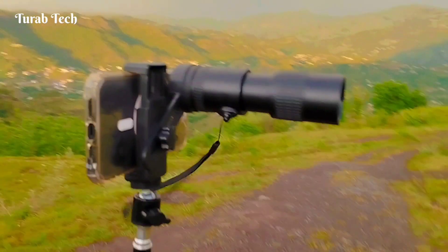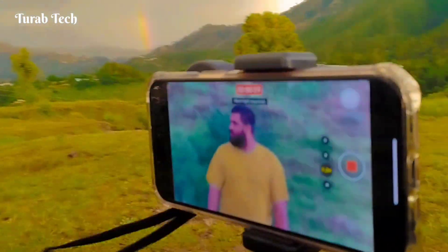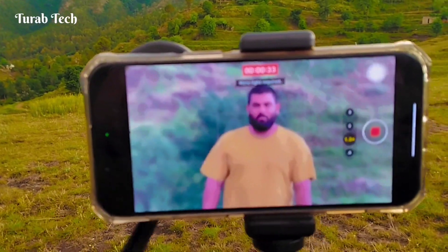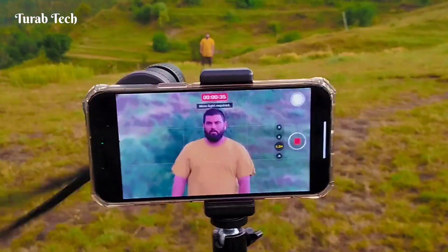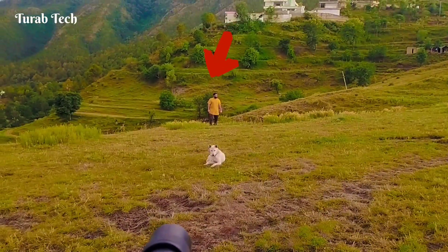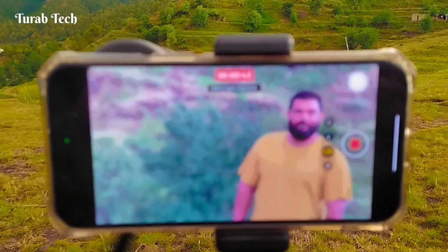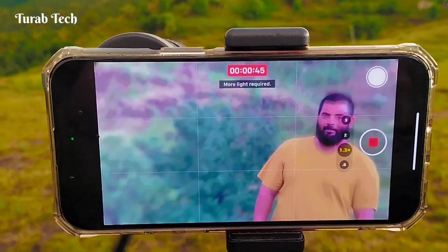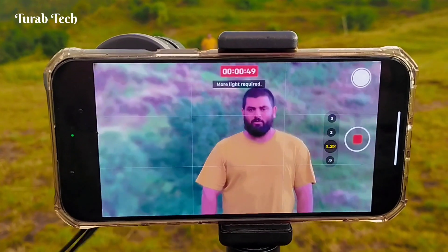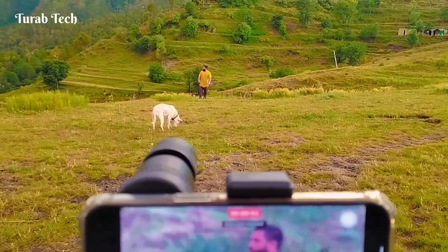Now mount the full setup on a tripod. Here you can see a man standing 200 steps away. Once again, I'm showing you the main view and here is the zoom. Wow — you can see the beautiful background blur as well as the 300x zoom of the iPhone 14 Pro Max.